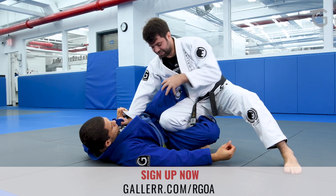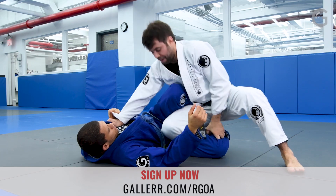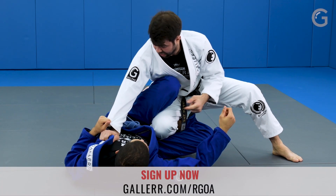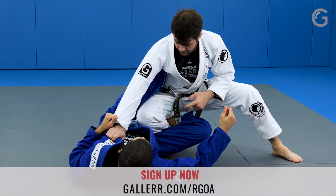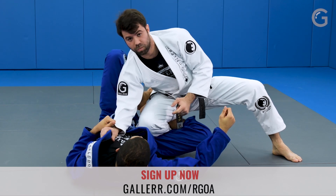Notice that now he has this knee in front of me, and I have to take this knee to get the knee slice. Otherwise, he's gonna be able to pull back into guard. What I'm gonna do is move my knee up. Look how his knee comes up. And now I block with my body.